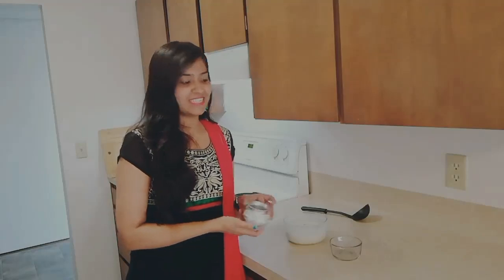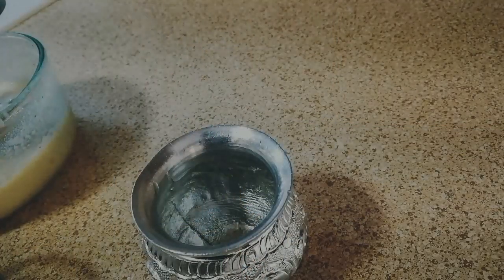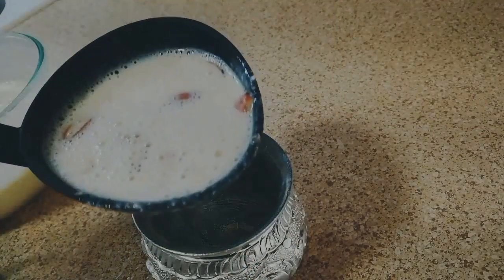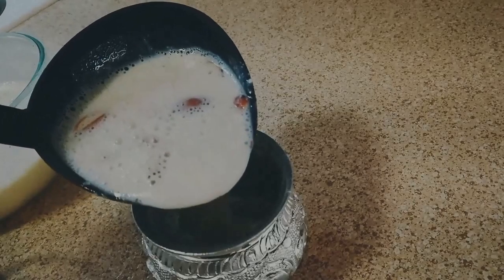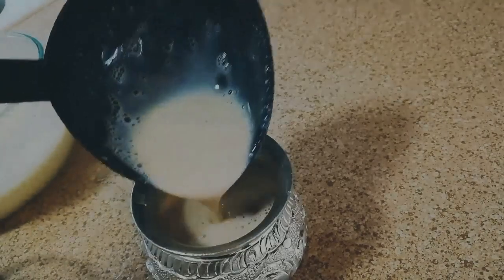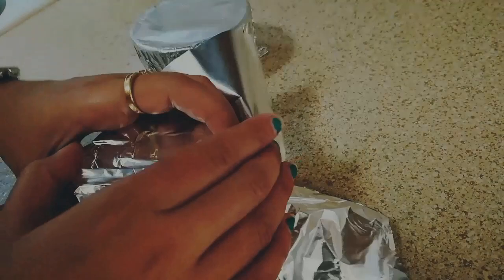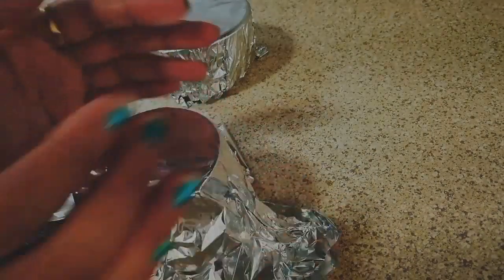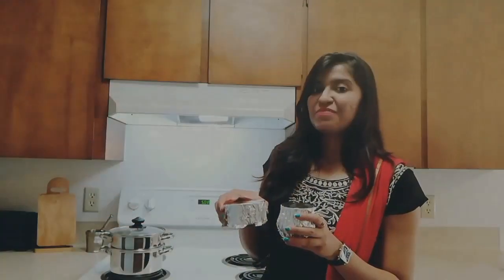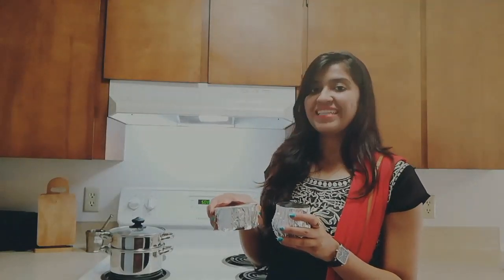Here I have some bake-proof fancy containers and I am going to pour this mixture into them. Let's pour this. Now I am going to cover it with aluminum foil. Then I will put this in a steamer and will steam it for at least 8 to 10 minutes.